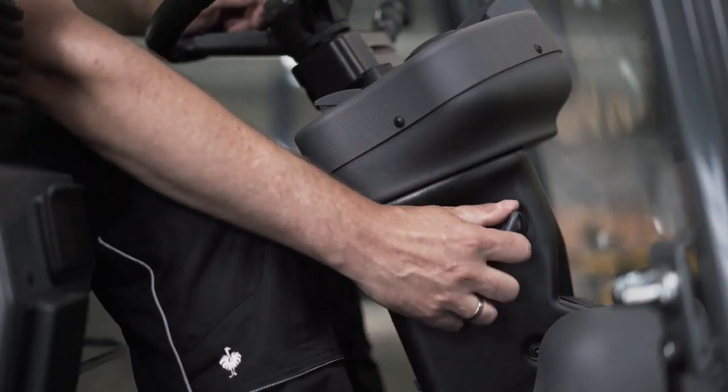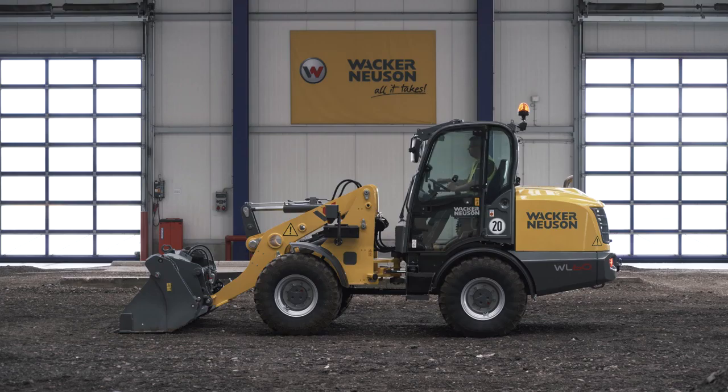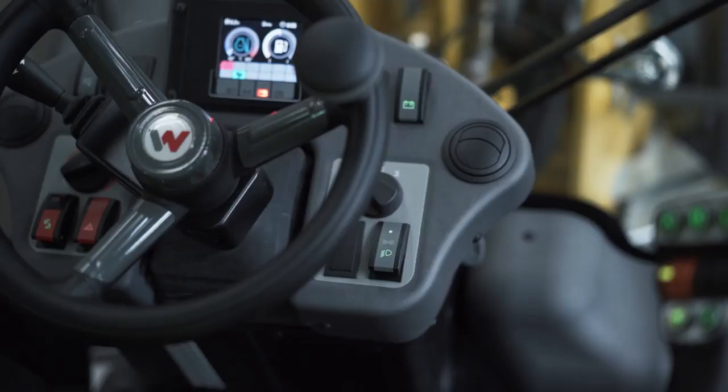Insert the key into the ignition lock and turn it one position forwards for preheating. To start, turn completely. This is how you switch on the lighting.